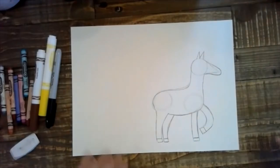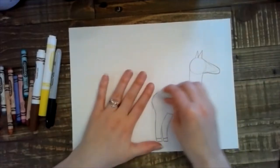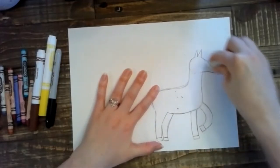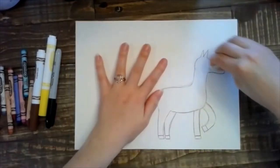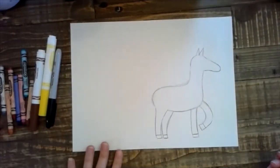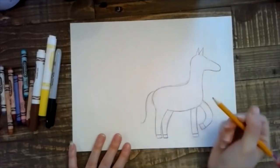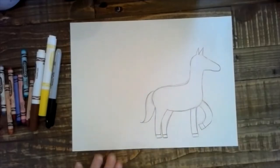Okay, now we're going to go back in and erase those shapes that we did at the very beginning. Okay, we can add a tail. I like to do a little curved line and a swoop at the end — swoop — and then bring it back up. There's my tail.